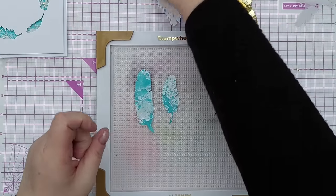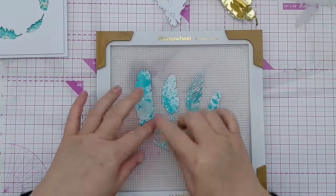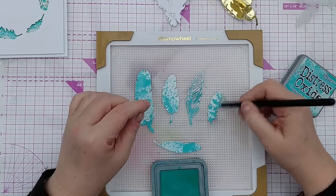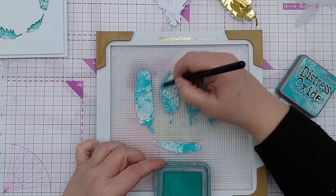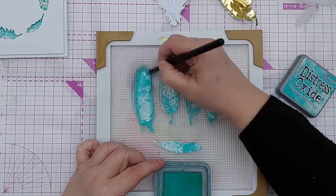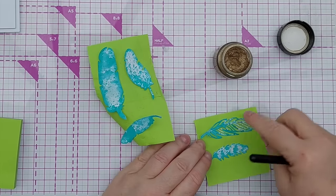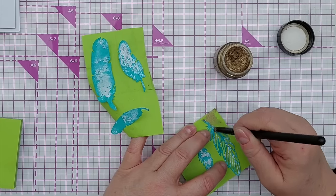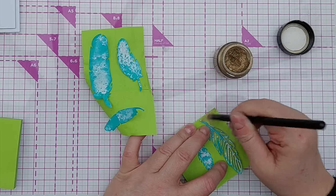Before I do any arranging I want to give these a bit more definition - at the moment they feel quite flat. I'll take a small detail blending brush and go around the outside with some peacock feathers ink to give them a bit of dimension. I'm also going to gild the edges - put some wax gold on the edges - and on this one I might add a bit down the main shaft of the feather. This just highlights, shimmers, and makes them look a little bit extra special.